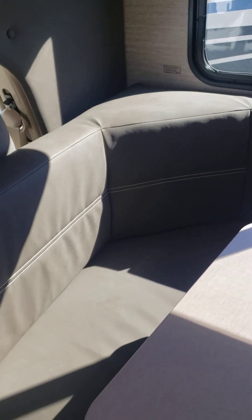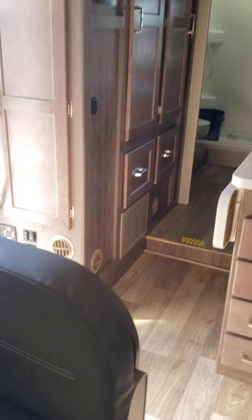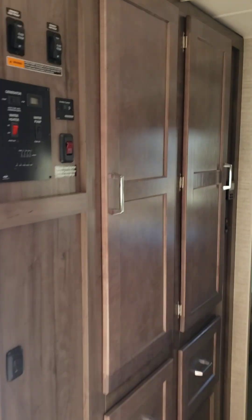This back seat someone had backwards, unfortunately. Sorry if I'm moving too much, but I just want to make sure you saw all the furniture the way it should be. Then we'll walk to the back. There's all your controls right there.